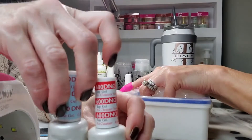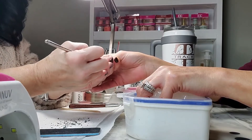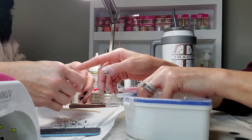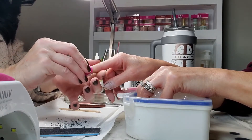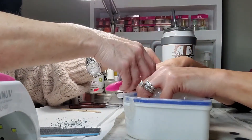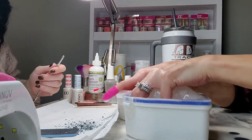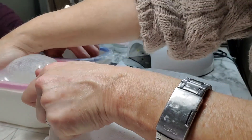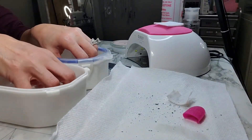Here are the DND base coat and top coat, and this is the tool I use to remove the gel polish — it works awesome. On the first try, all of it didn't come off, so we are just putting everything back on and she's going to re-soak her nails in the acetone. They came off pretty good that second round, and I'm taking off the top, which is great because now it has turned into a nail soak.